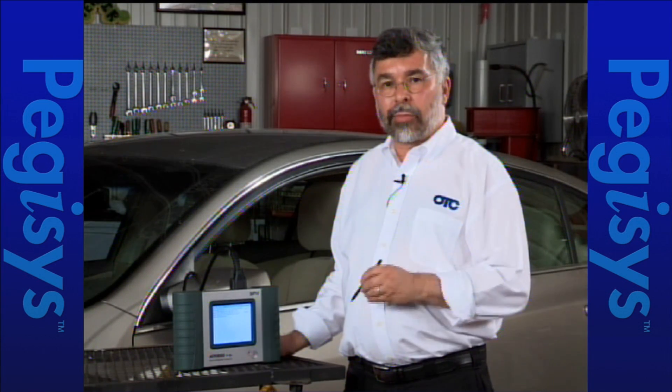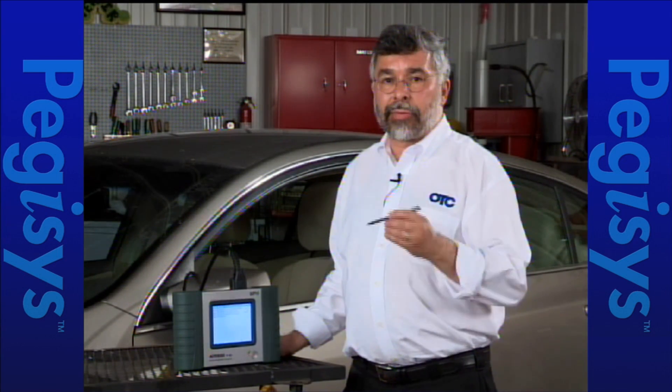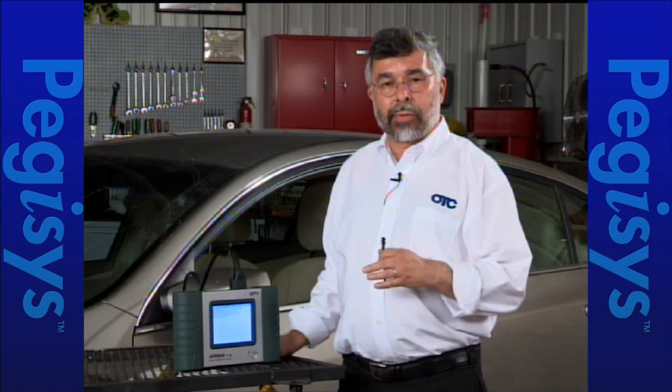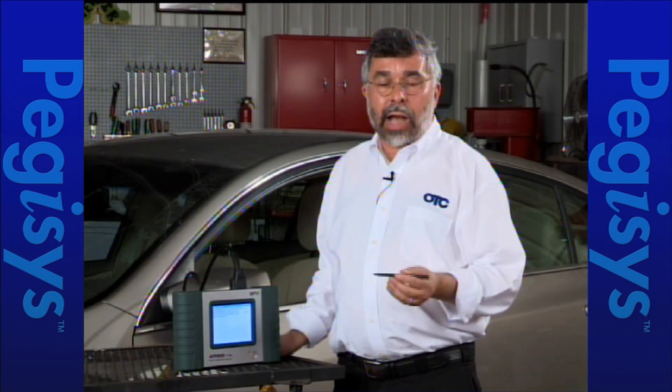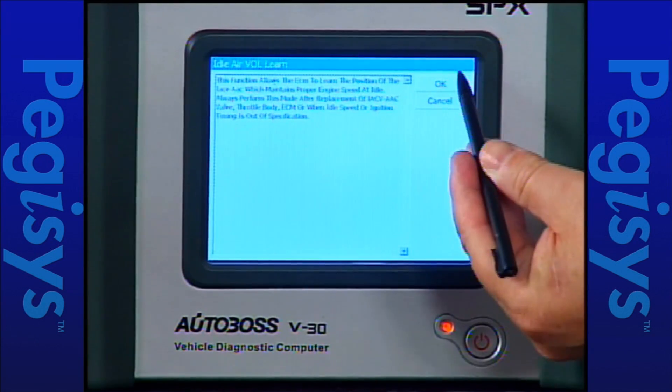You're going to do an idle air volume relearn if you have to replace the idle air valve — either because you have a bad one, you just did a throttle body cleaning, or something was corrupting timing. So as a result you're going to do the relearn. To do that, I'll accept the instructions and tap on OK.